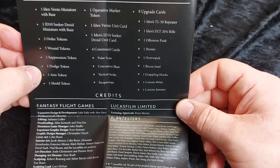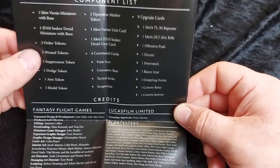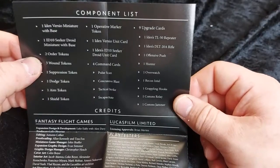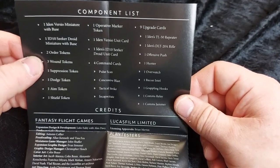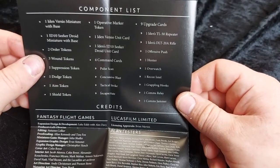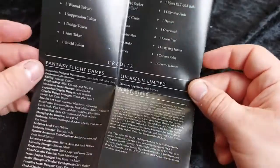We also get four command cards: Pulse Scan, Concussive Blast, Tactical Strike, and Incapacitate. Then nine upgrades: the repeater, the DLT20A sniper rifle, offensive push, Hunter, Overwatch, Recon Intel, Grappling Hooks, Comms Relay, and Comms Jammer.